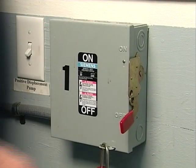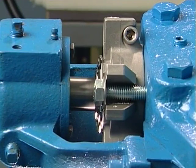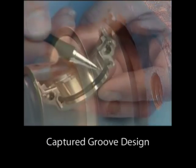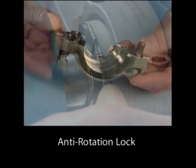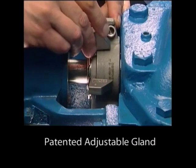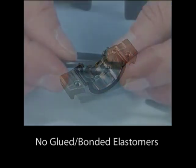Take all necessary precautions and follow normal safety procedures before starting the equipment. Many improvements have been built into the Chesterton 442 split seal that make it the easiest seal to install and field repair today. Understanding and following the simple steps described in this video and the installation instructions are the keys to achieving a quick seal installation and reliable seal operation.